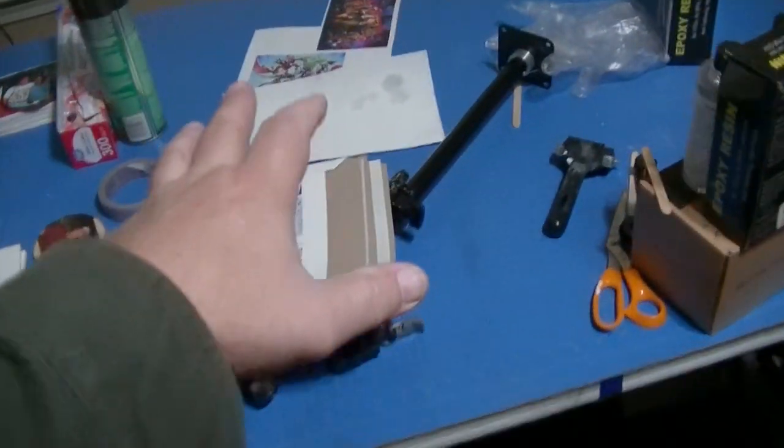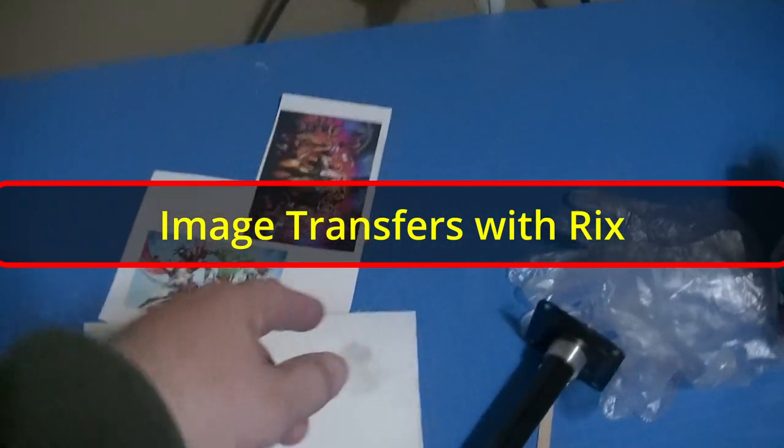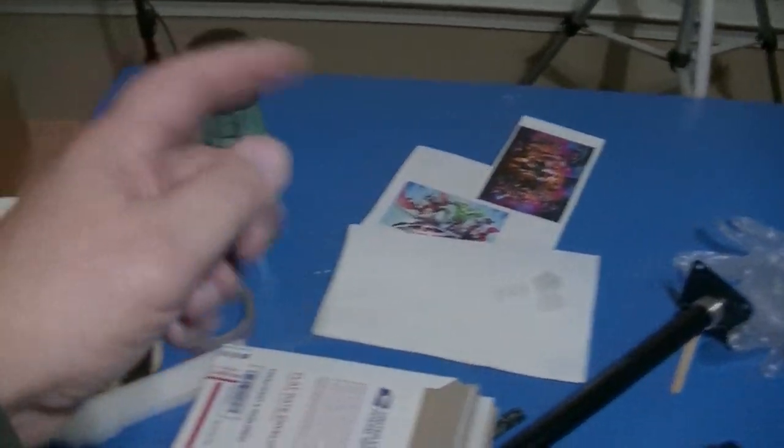This is where the arts and crafts stuff happens — the resin stuff and the image transfer stuff. And if you're into image transfers, go to the Image Transfers with Rick's channel; all the links are somewhere. So anyway, this is a total disaster, and I just wanted you guys to know that I haven't forgotten those of you who are into the realistic drawing.